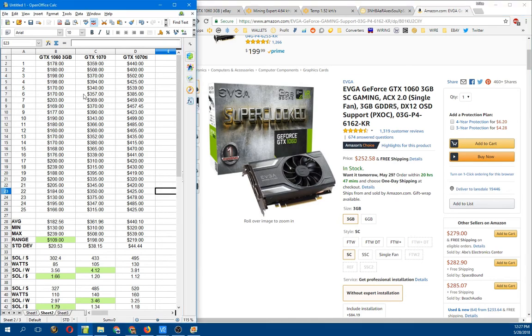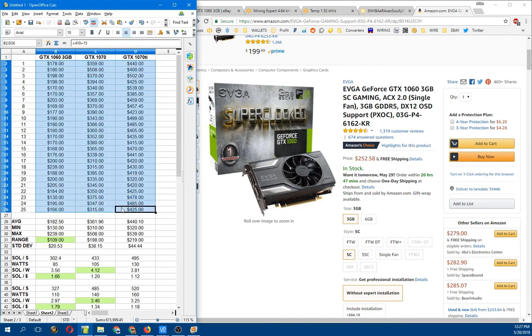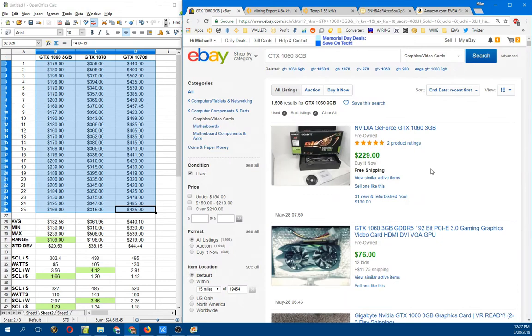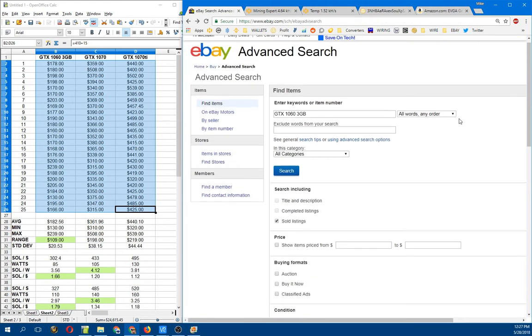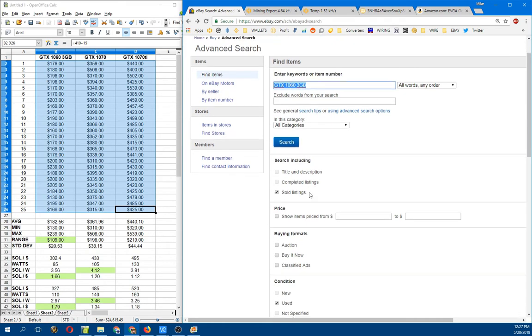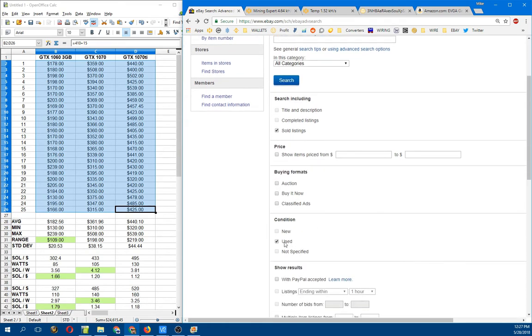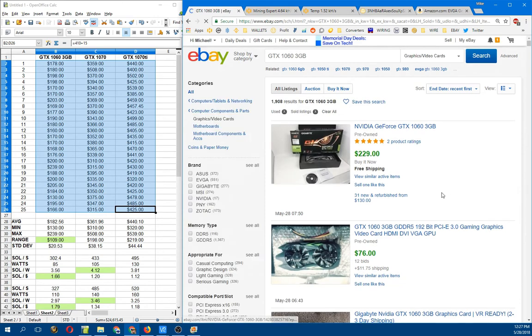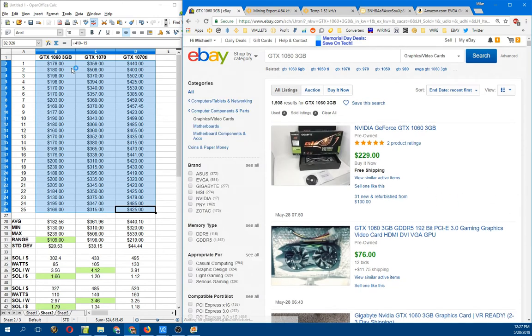What I've done here is go through eBay and look at the last 25 confirmed sales for each of these video cards — the 1060 3GB, the 1070, and the 1070 Ti. It's actually easy to do: go into eBay, click on the Advanced Search tab, type in what you're searching for, click on Sold Listings, and then refine it by clicking Used Items. I just did Used Sold, and these values here represent the last 25 sales.